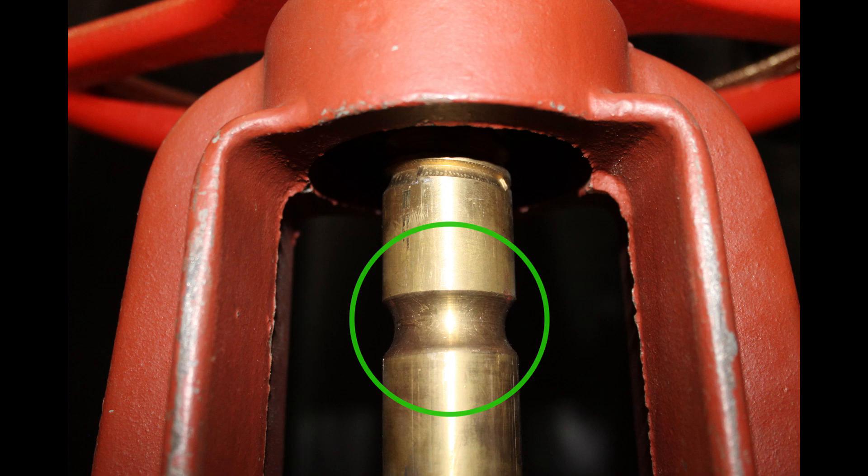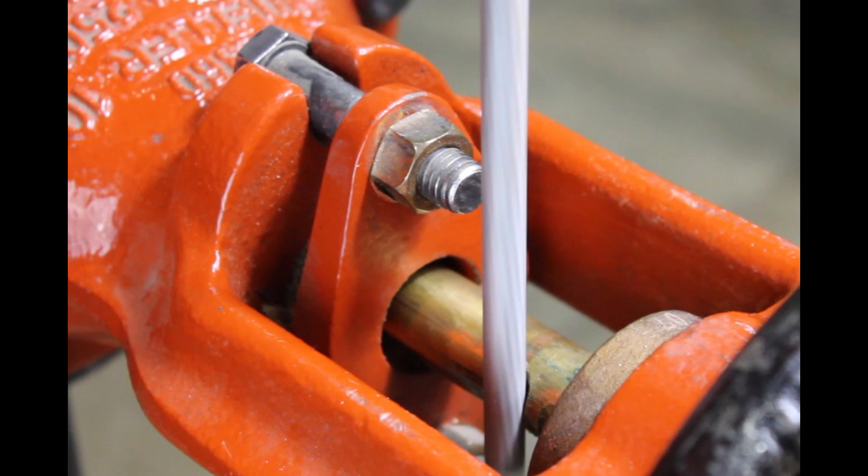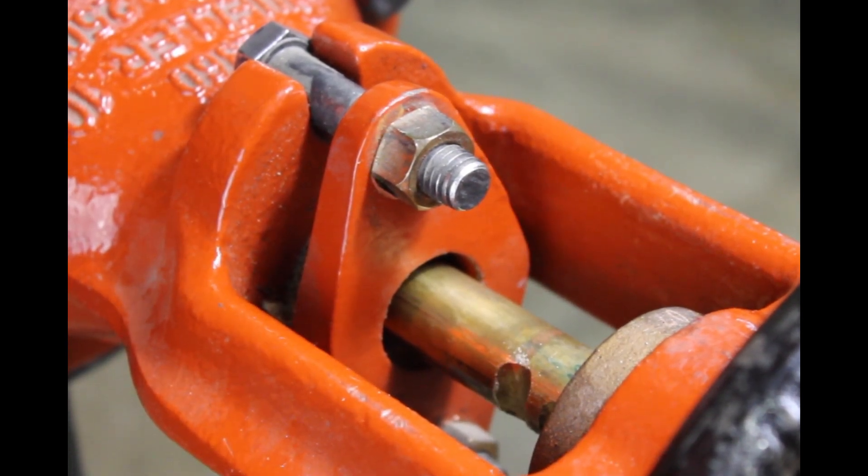If the groove is not there, you'll need to file a groove. Use a 3/16-inch or 1/4-inch non-tapered round file and file a groove 1/8 inch to 3/16 inch deep. Debur and smooth off the edges of the groove so it doesn't damage the packing gland of the valve.